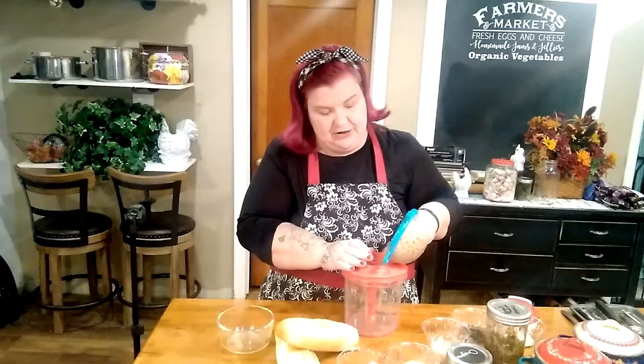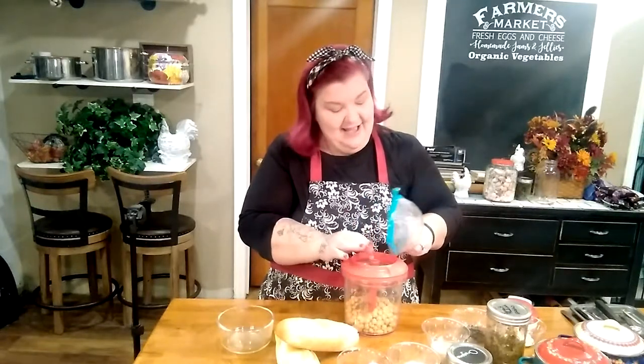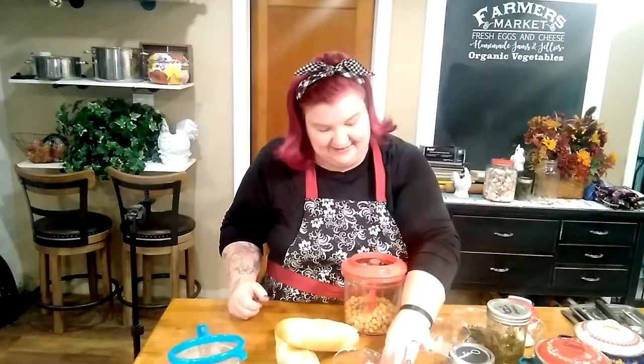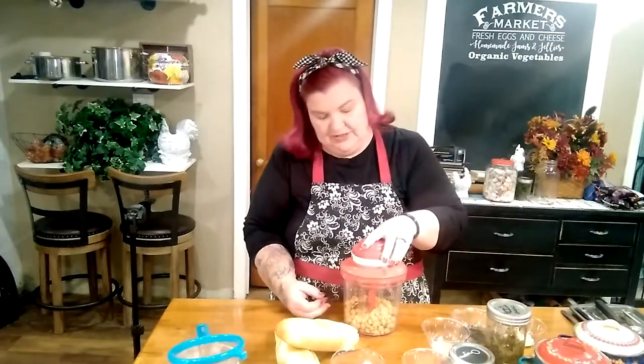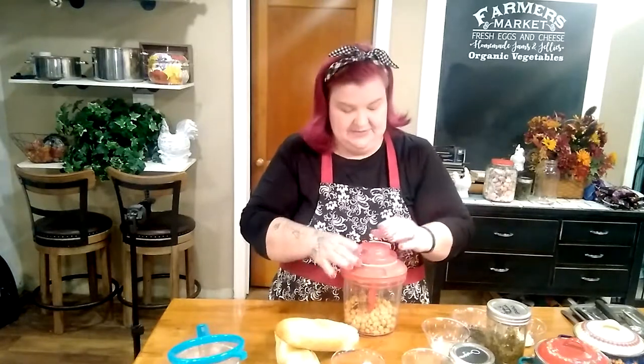I've got my little chef pro chopper from Tupperware out and we're going to utilize this today instead of hauling out the big food processor that's very heavy. I have one can of garbanzo beans — they've been rinsed and drained. We're just going to pop them in here. I have more food try to escape during these tapings. We're going to put the lid on and just pulse this a couple of times.